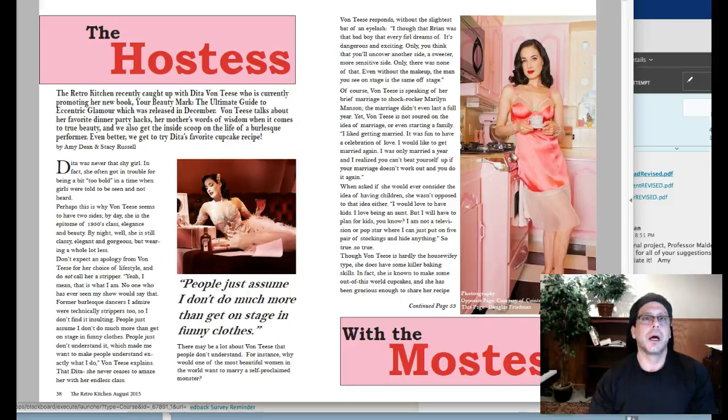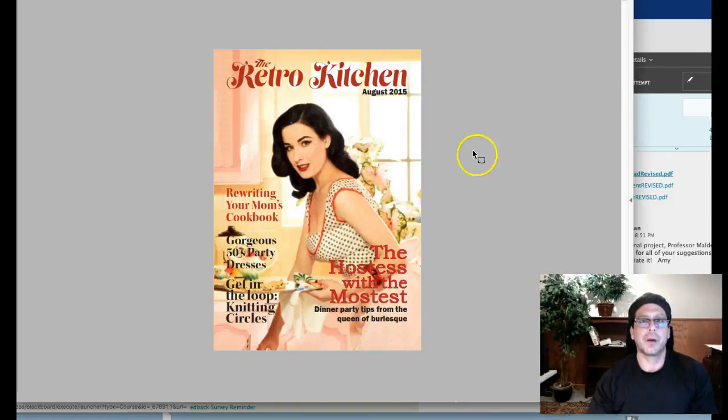Hi Amy, how you doing? Hey, great job. Let me start with your cover. This is really a good job. You've done such a nice job with color on this. It's really got this very cool retro look. So good job.